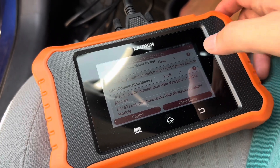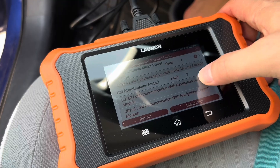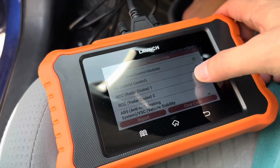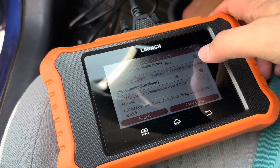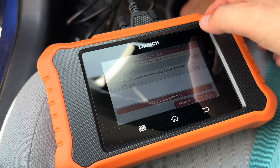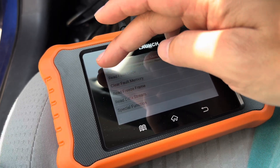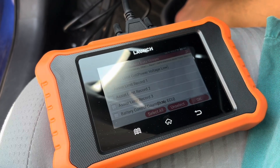So now that it's scanned everything, this is where all the faults are in my current system. It does show current and historic ones, so if someone were to clear a code, it will show it was historically there. A lot of the modules show as great, other than the codes that you see up top there. I'm able to read specifically what these codes mean and even where they are in the system, which helps a lot in diagnosing these things.